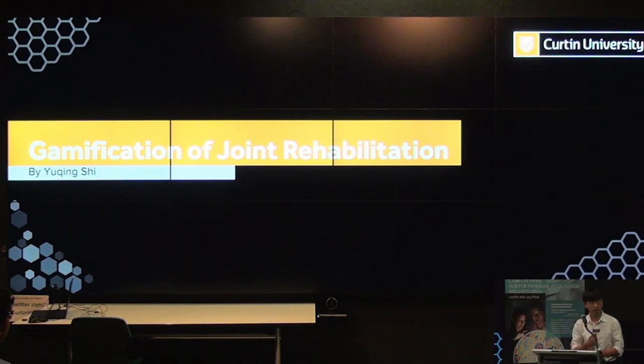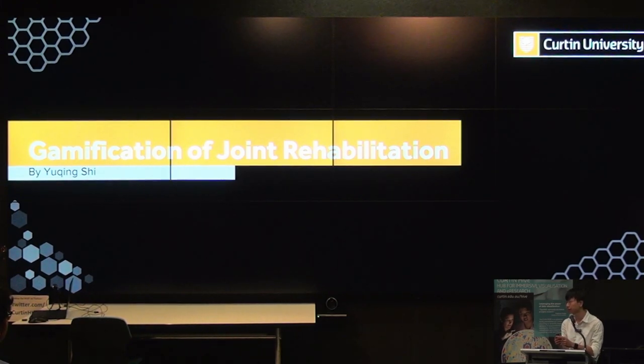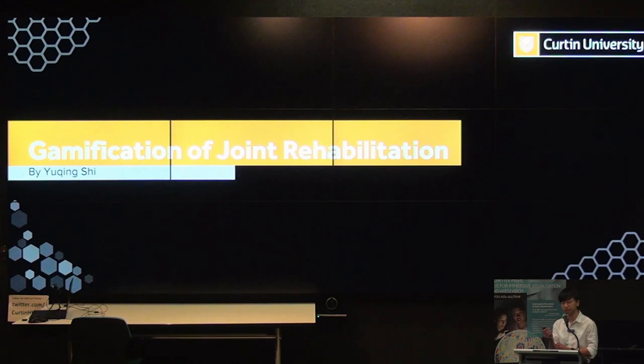My name is Qing. My project is on the gamification of joint rehabilitation, and I mainly focus on the rehabilitation of wrist and fingers. This project forms a part of my supervisor Sivash Kashkar's PhD research as well.